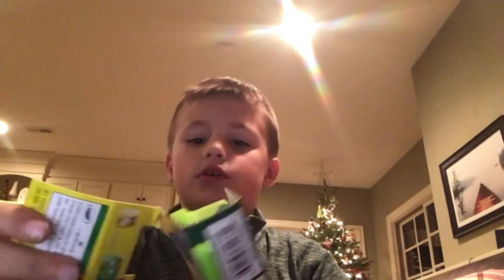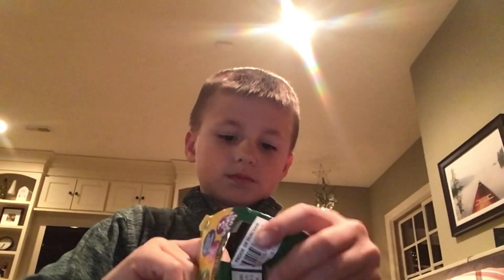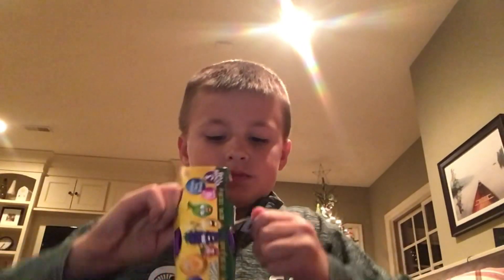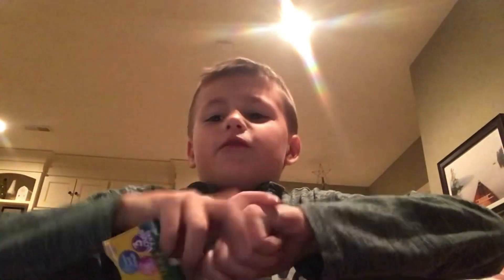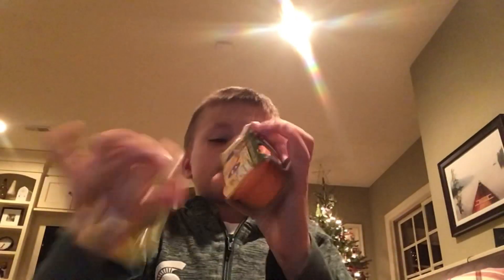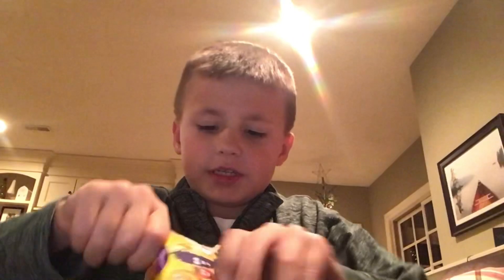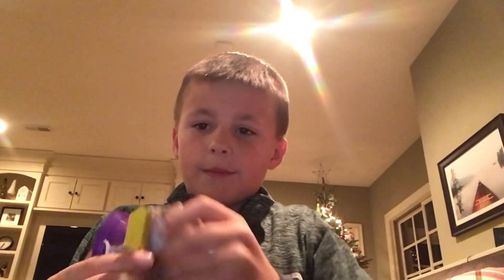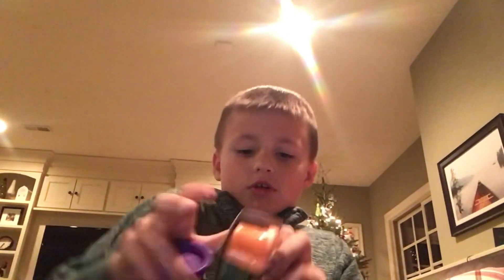Here we got the green apple. Thank you guys for 8,002 subscribers! Remember, 100 subscribers by the end of the year — let's go!